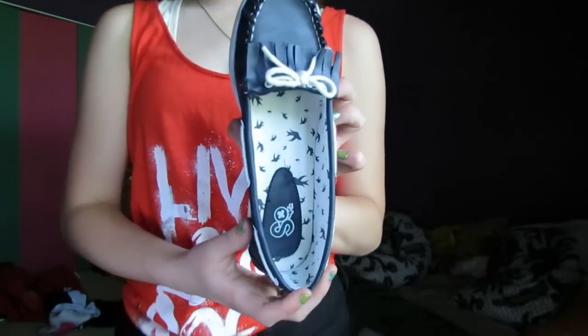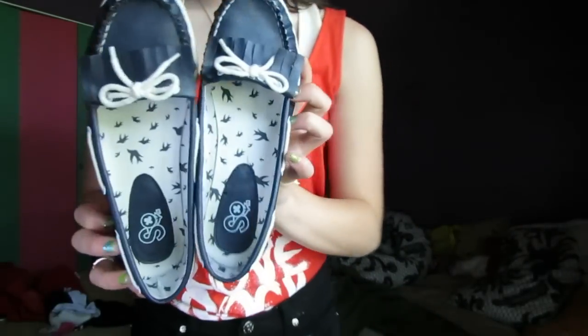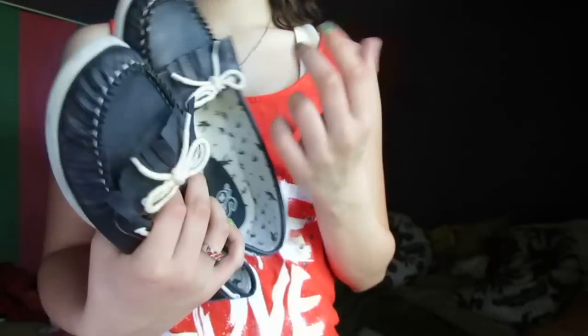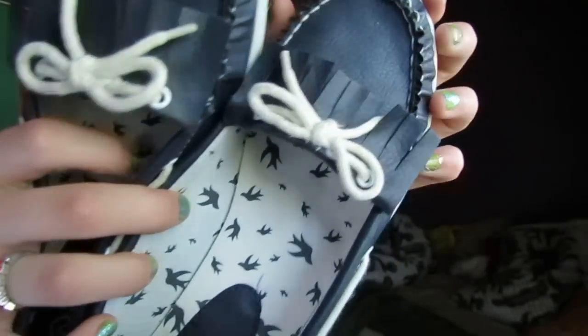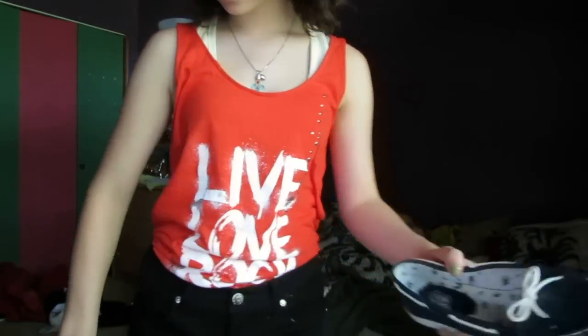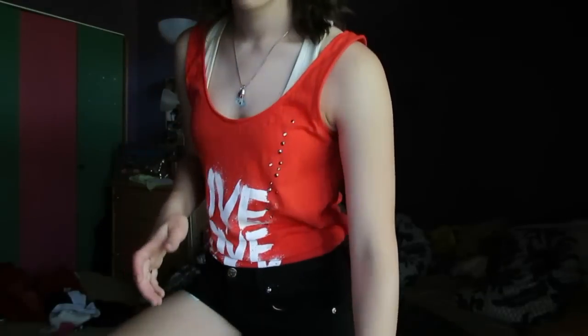My nails look like this and my toes match. For shoes I'm just wearing these boat shoes from Kohl's and they're just navy blue and they look like that and they're super cute.